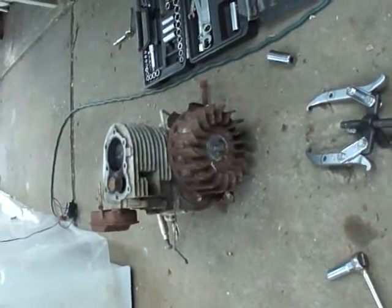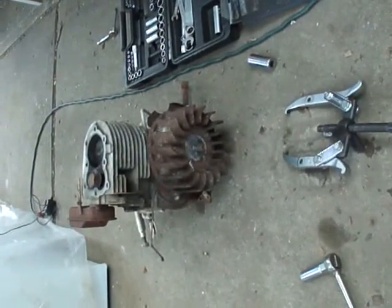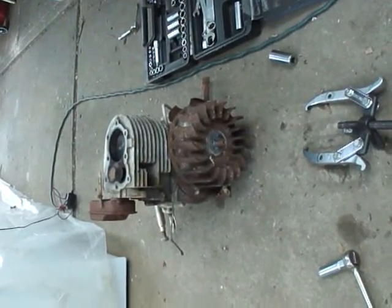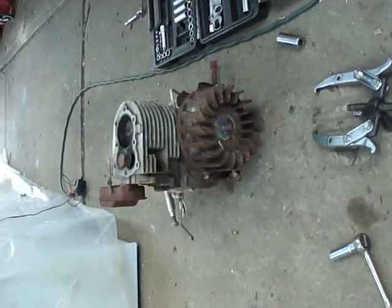This is going to be a very quick, easy instructional video on how to remove a flywheel from an engine — most of your horizontals, most of your verticals as well.